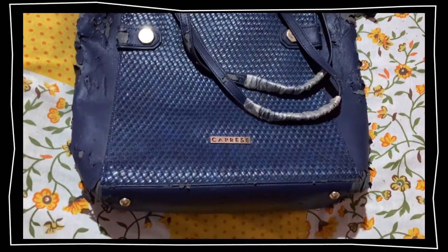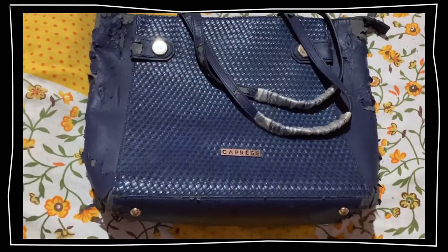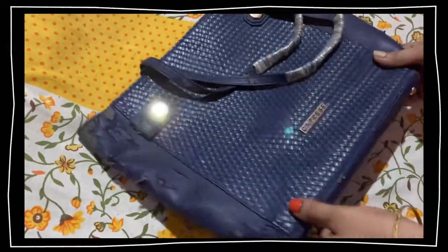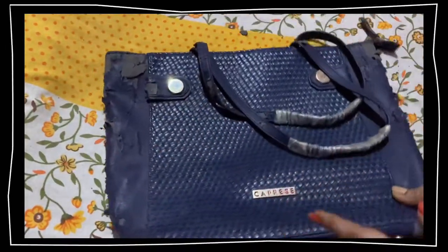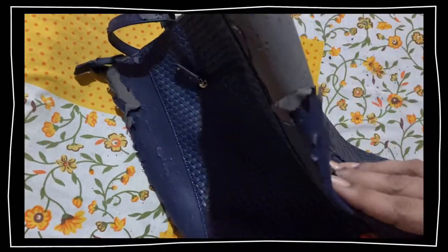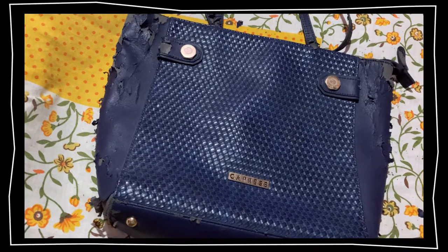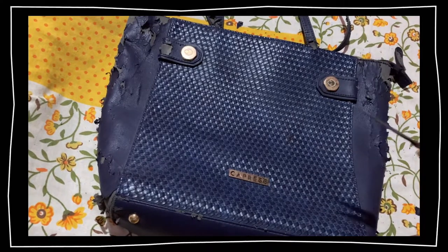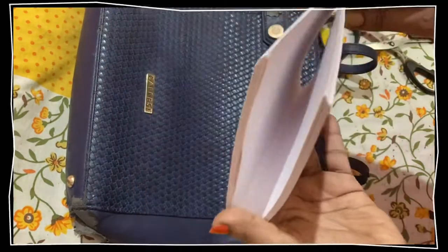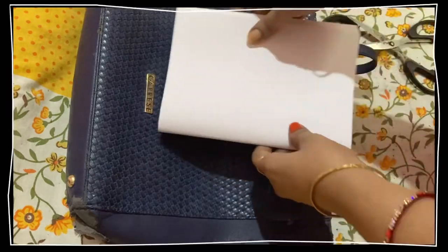Yes, it's a Caprici bag — if I'm not pronouncing it right, please forgive me. This is my handbag, a Caprici bag, and as you can see the condition of it — it's kind of torn in some areas. So today I'm showing you how I'm going to change this torn handbag into a diary, an art journal book, or something like that.